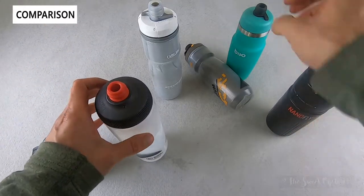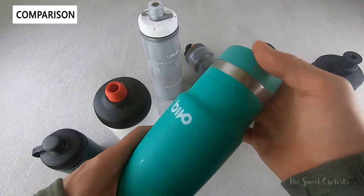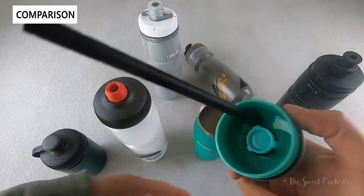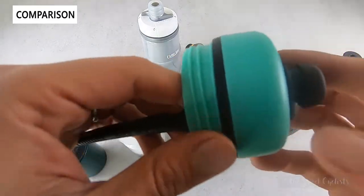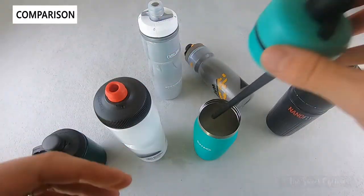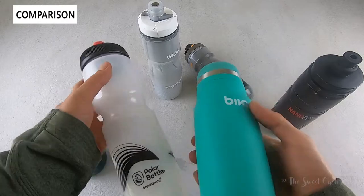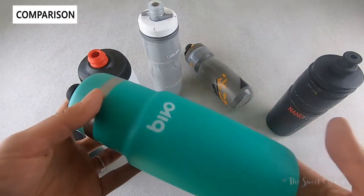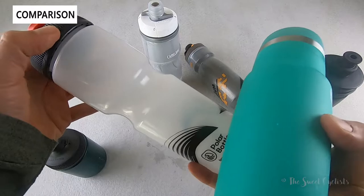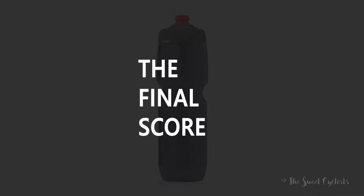There are also steel bottles specifically designed for cycling, like the Bivo One. It's a steel, non-insulated design — though they do have an insulated variation. Since you can't squeeze metal, it uses a gravity straw system that goes all the way down, with a small vent to let air escape and allow water to flow. You'll never taste plastic since there's none, but it's heavier and more dangerous — if dropped on the road you can't just run it over without potentially causing a crash for the rider behind you.